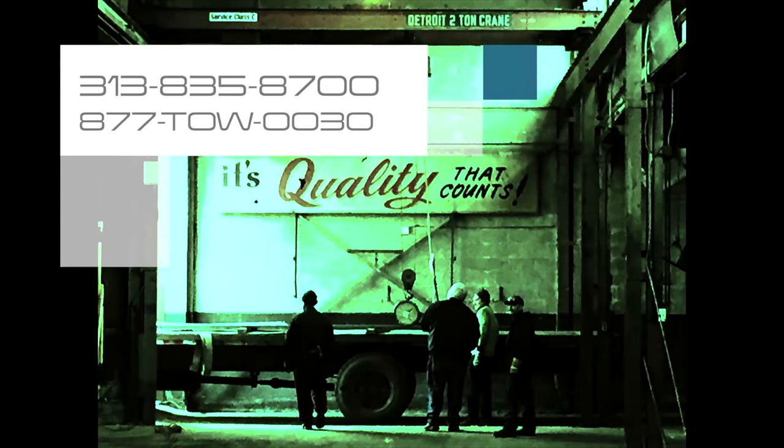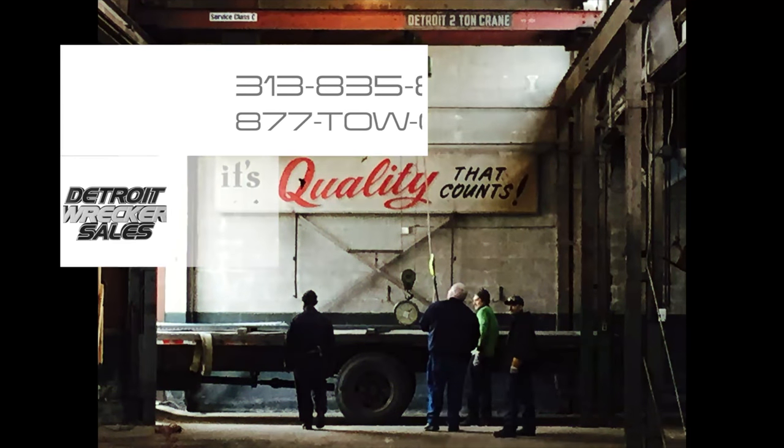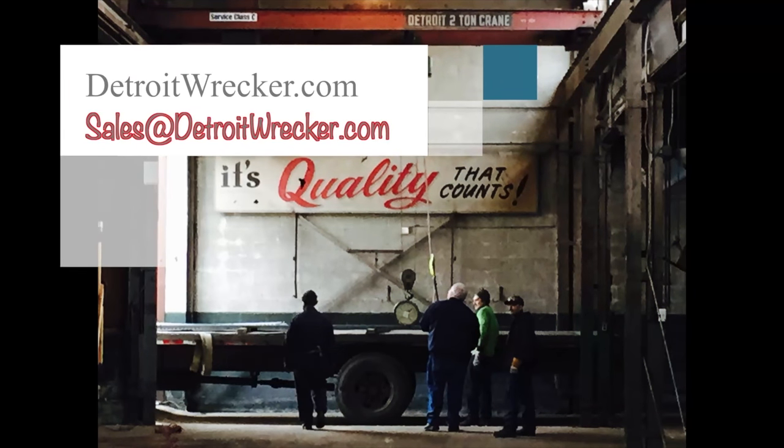Speak to our sales department for more details: 313-835-8700, or toll free at 877-TOW-0030. Visit us on the web at detroitrecord.com.